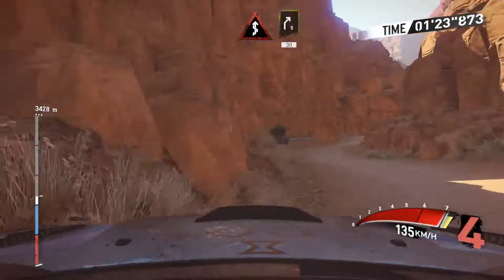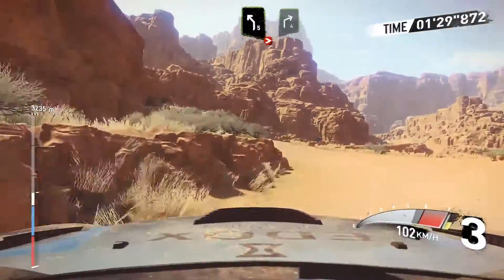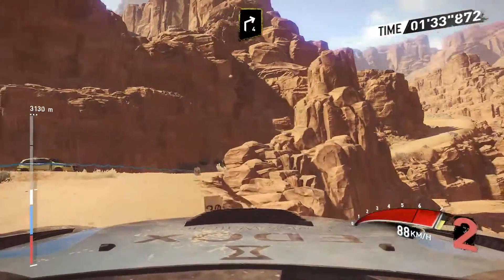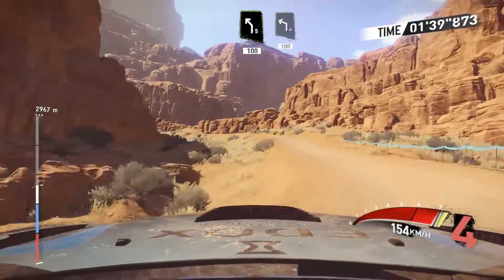And right 5, 30, caution, left 5 tightens, into right 4, keep in, and right 4, left 5 long, 100, left 4 short.